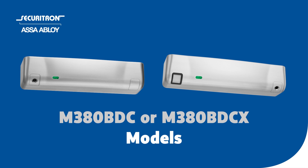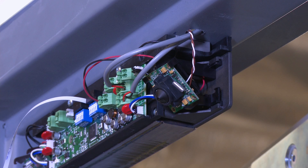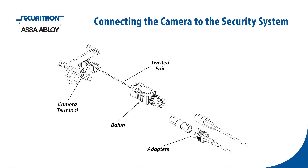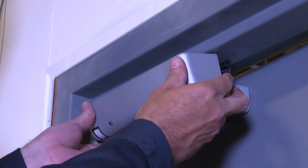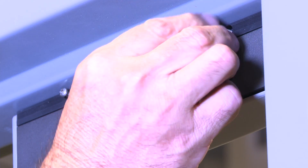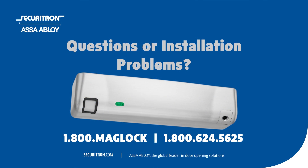Camera equipped models feature an interface control board which includes a two-position terminal block. Connect the camera to the security system using a two-wire twisted pair at the terminal block. The included video transceiver balun can be used to adapt the video signal for BNC connections. After installation and wiring are complete, install the lock cover using the two Phillips screws removed in the first step. Make sure not to pinch any wiring. If you have any questions or problems with the installation, call Securitron at 1-800-MAG-LOCK to speak with our expert tech support.